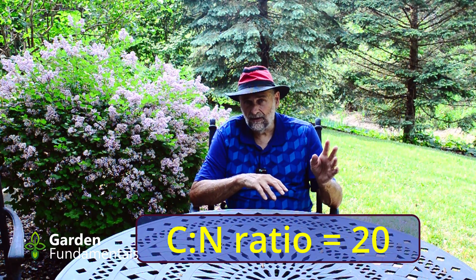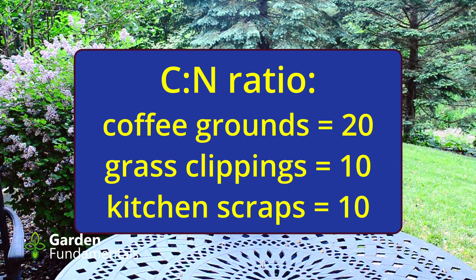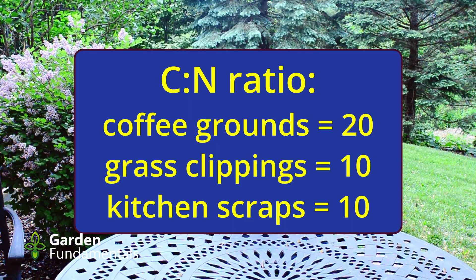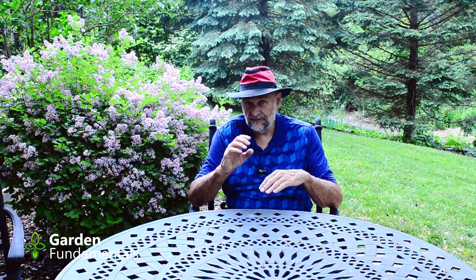Are coffee grounds a brown or a green for composting? In composting, brown and green refer to the carbon-to-nitrogen ratio, not the NPK value. Coffee grounds have a carbon-to-nitrogen ratio of about 20 — for comparison, grass clippings are about 10, and kitchen scraps are also around 10. Since our target CN ratio for composting is about 30, coffee grounds at 20 have a little excess nitrogen. I wouldn't call them a high-nitrogen source, but they are good for compost.